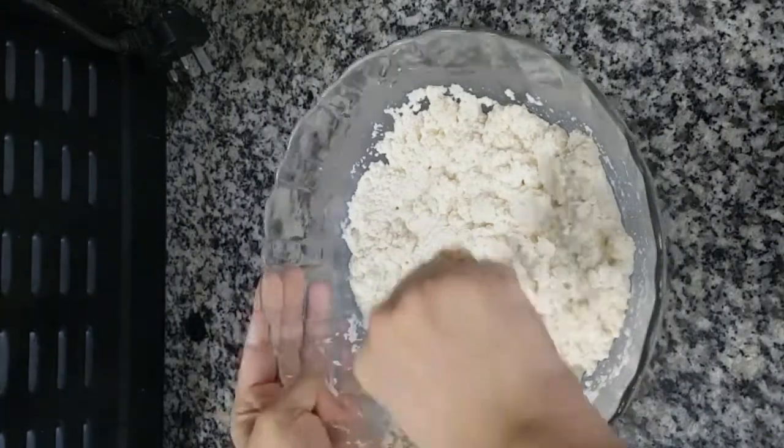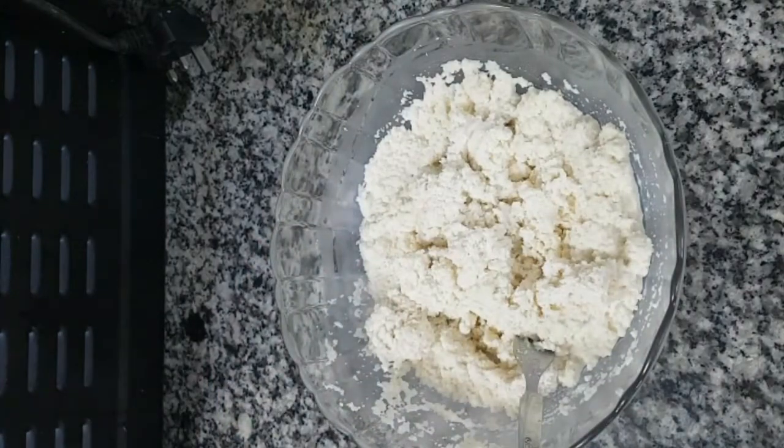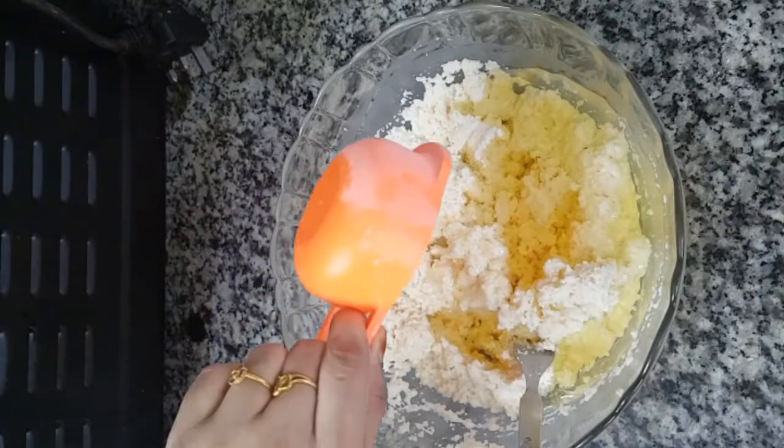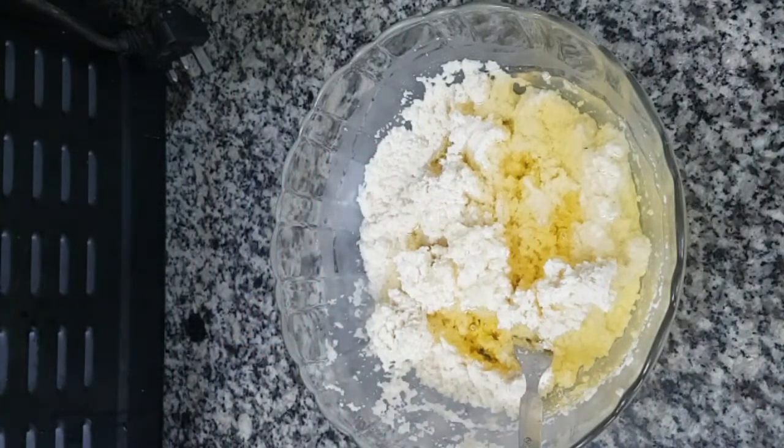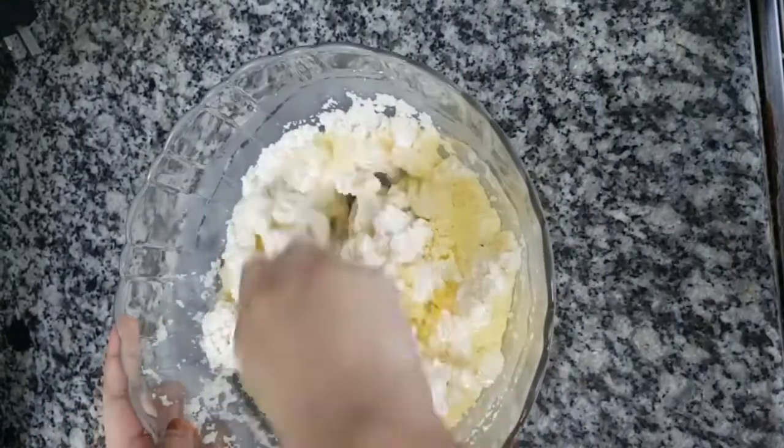We are using soca. Mix it in a mix, mix it in sunflower oil, mix it with butter.